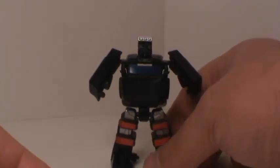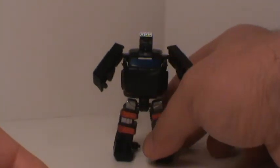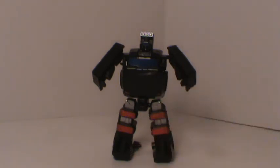Go check out MikeMouse74 and take a look at his channel — he hooked me up with some awesome figures. You're awesome Ron, thank you very much. Thank you everybody for stopping by and checking out my video — we'll talk to you again real soon, take care.